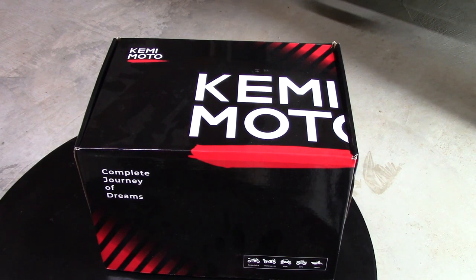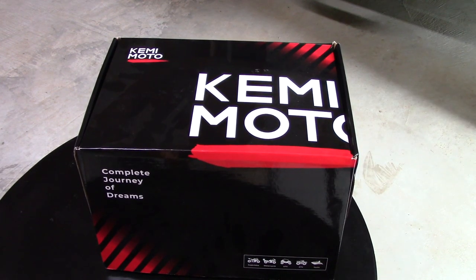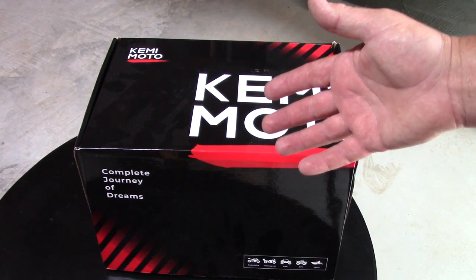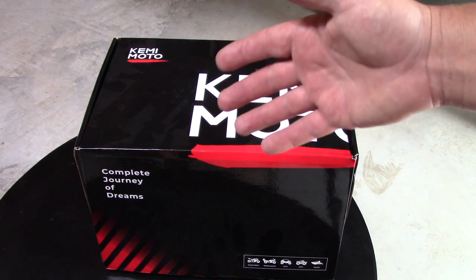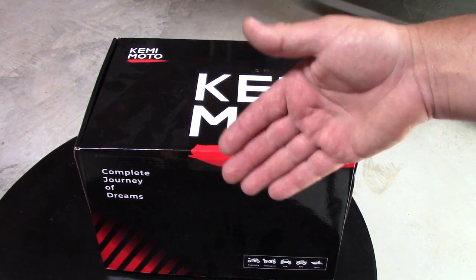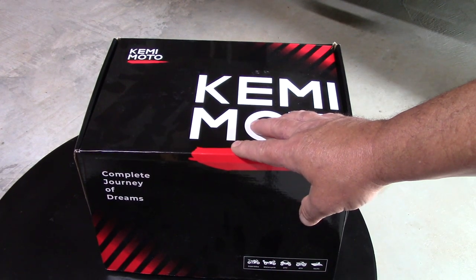Hey guys, welcome to the channel. I'm doing a review today. This is Kinemoto. They make a backpack that you can carry your helmet in on your motorcycle. Especially on a dual sport where you ain't got much room and you're riding by yourself but you're going to go pick somebody up and need a way to carry the helmet, you can carry it in the back of this backpack.